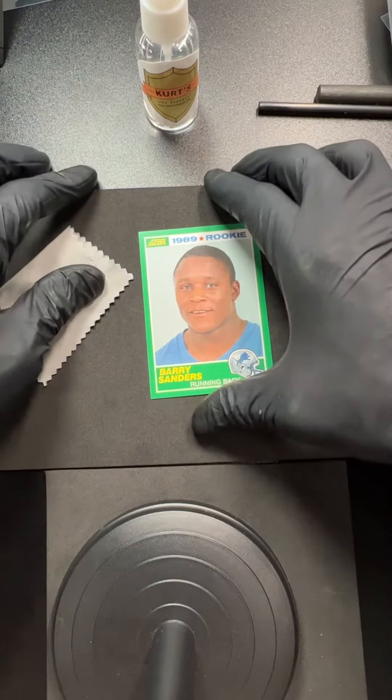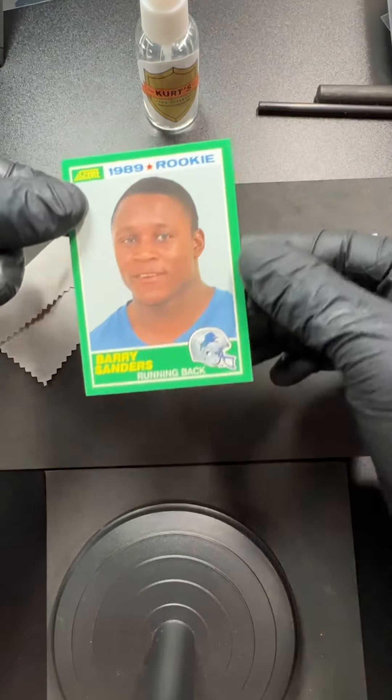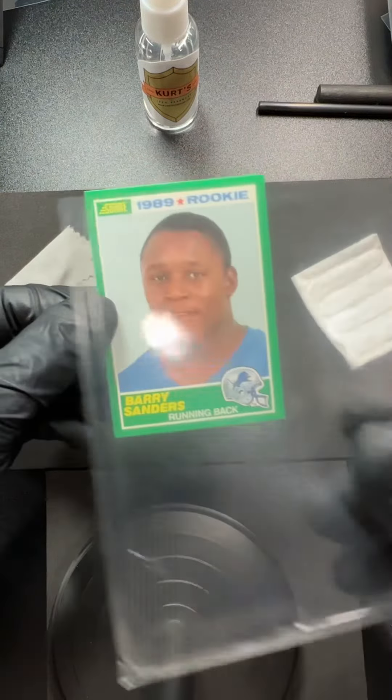This is one of the cards that got me into all of it — my childhood hero and one of my heroes to this day. It's a Barry Sanders rookie, and I'm Kurt with Kurt's Card Care.